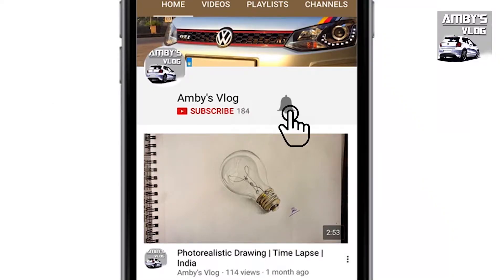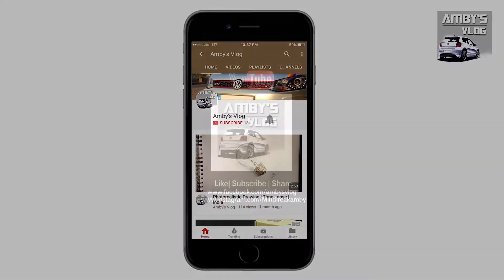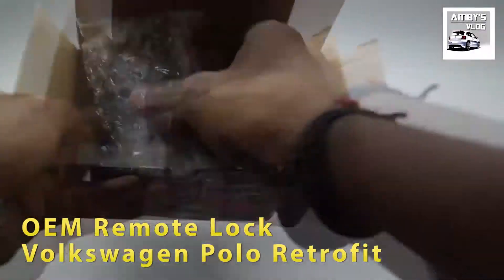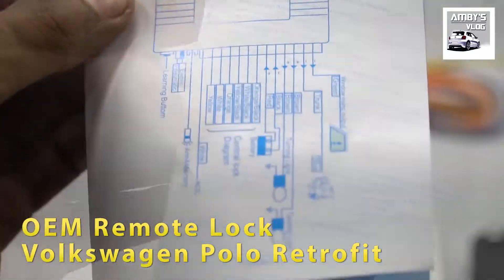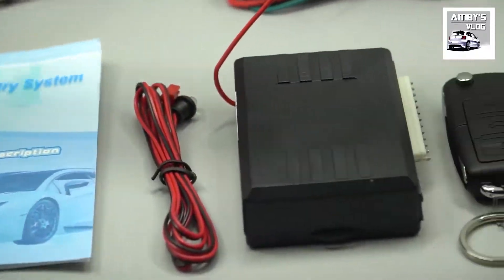Subscribe to Ambi's vlog and press the bell icon to get notified about the latest videos on the channel. Welcome back, this is Ambi's vlog. Today's video is a hands-on review of a generic remote lock system which I had unboxed recently on my channel.